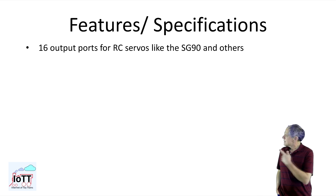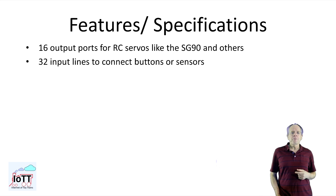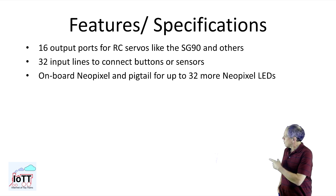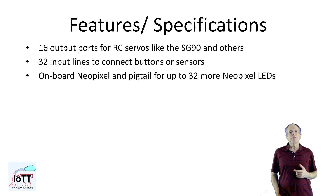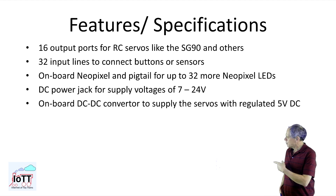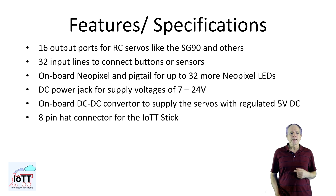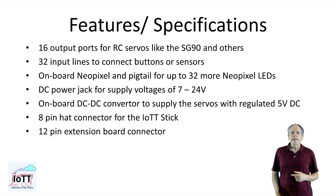Here are the specifications of the servo-only decoder as it stands right now: 16 output ports for RC servos like the SG90 and others, providing 5V, ground, and the servo position signal. 32 input lines to connect buttons or sensors. An onboard NeoPixel LED and pigtail for up to 32 more NeoPixels to display servo position or other layout information like block detector status. A DC power jack for supply voltages of 7 to 24V. An onboard DC-DC converter to supply the servos with regulated 5V DC. An 8-pin header connector for the IoT stick, and a 12-pin extension board connector, which allows for daisy chaining up to 4 green hats to be controlled by one single IoT stick.